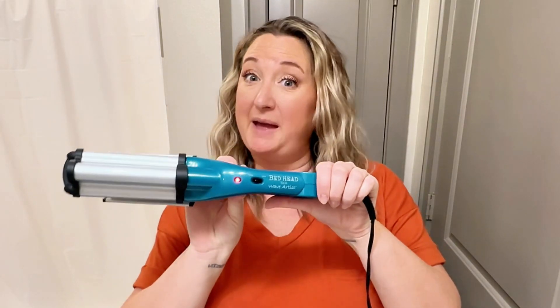I'm a professional hairstylist and I'm going to tell you everything that you need to know about the Bedhead 3 Barrel Curling Iron, also known as a Waver.